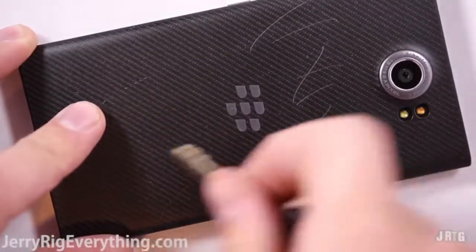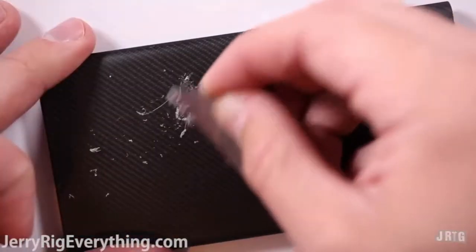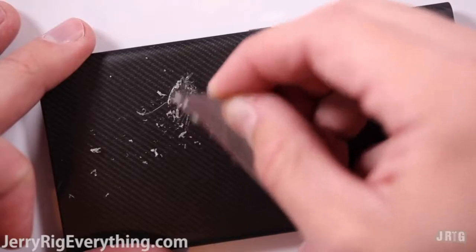You can see that normally keys or coins would do absolutely nothing. The sharp edge of my key was just a fluke. I think this material has some major longevity to it. It doesn't peel off when I try scraping it with my razor either.